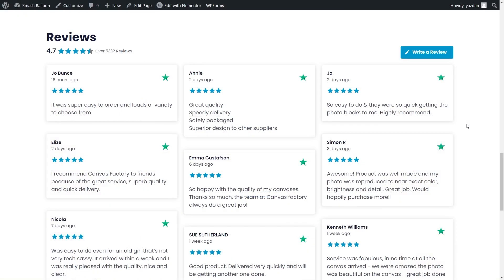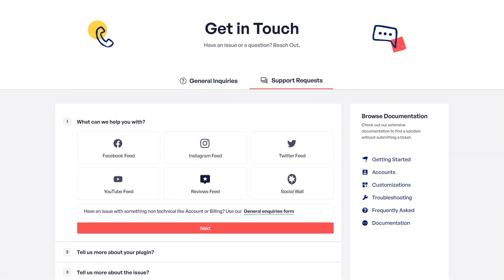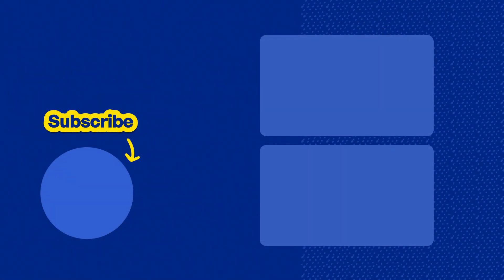And that's how we can create, customize, and embed a Trustpilot reviews feed like this on Elementor. If you have any questions about what I covered in this video, please let me know in the comments below. If you experience any technical issues, please contact our awesome support team — they'd be happy to help you out. Don't forget to subscribe to our channel to learn about social media marketing tips to help you grow your business. Thanks for watching, and I'll see you in the next tutorial.